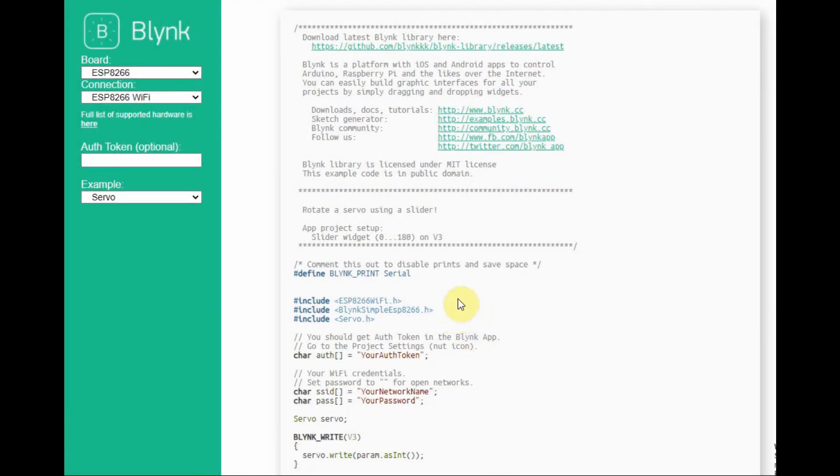To get the required code, we need to go to the Blynk examples website, select the example we want — which is servo — and this is the code. We copy the code and paste it into the Arduino IDE.